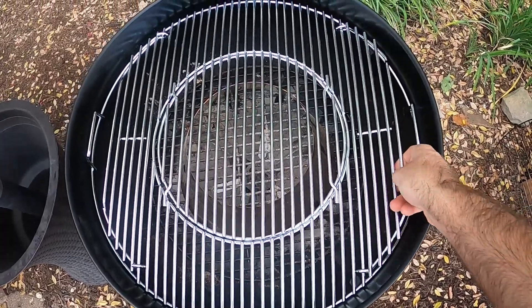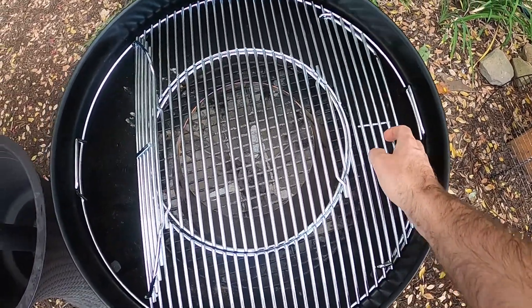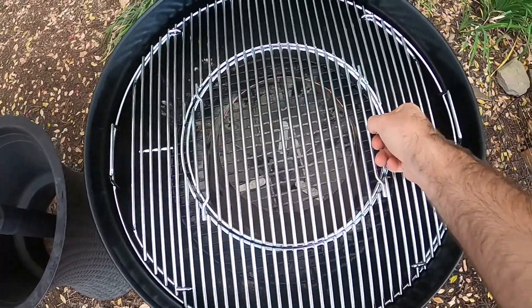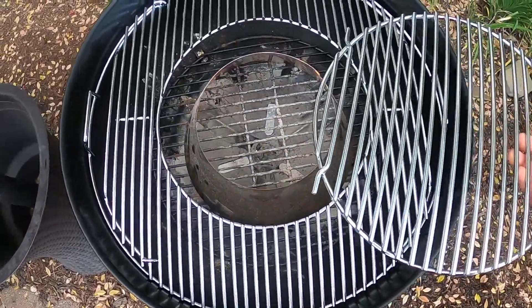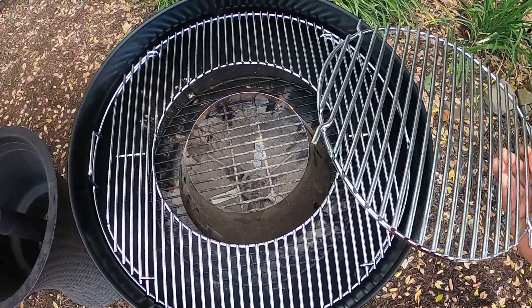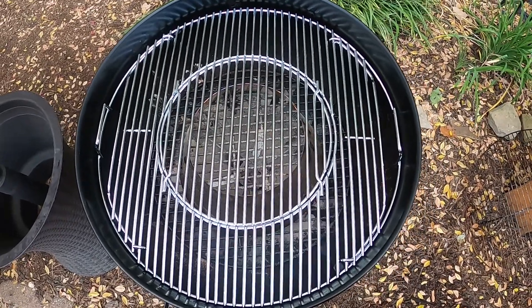Now some of the cool features is you can lift up either side here so you can add coal for those longer cooks. This middle part also pops out, and there's a variety of things you can put inside of there. There's cast iron plug-ins and all kinds of cool stuff. I even saw a wok — might have to try that out.